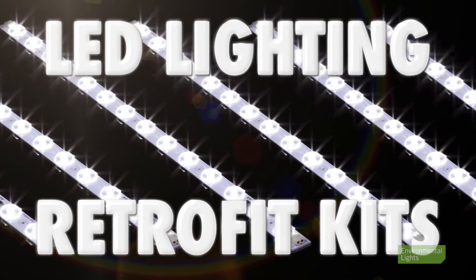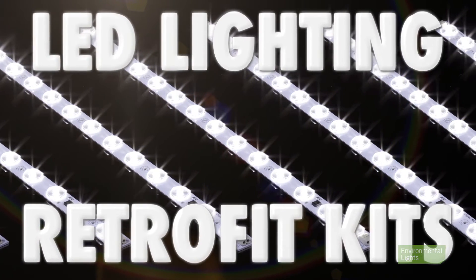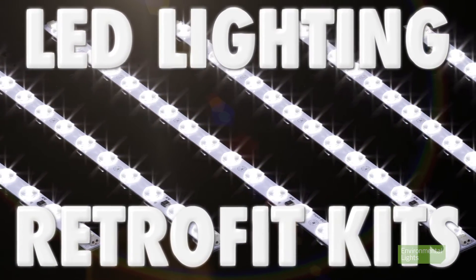Bring your fluorescent light boxes into the LED age with LED lighting retrofit kits from Environmental Lights. You'll save on electricity and won't have to replace bulbs and ballasts anymore. In just 10 minutes you can convert to LED — it's much faster than replacing the entire box. Many existing light boxes are installed into the wall and removing them is messy, time-consuming and expensive.